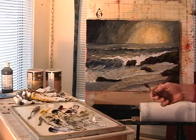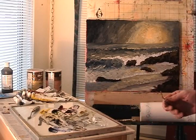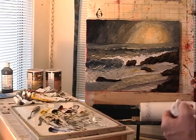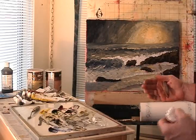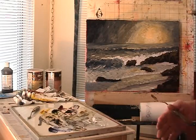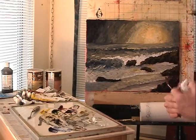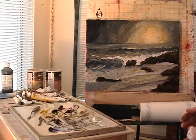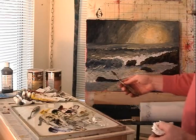My third consideration is warm/cool composition. You're constantly battling to not make everything look cool. Cool colors are generally your blues, greens, and violets, while warm colors are yellow, orange, and red. In seascapes especially, a lot of them turn out too cool, so you need a nice blend of warmer colors in there somehow.